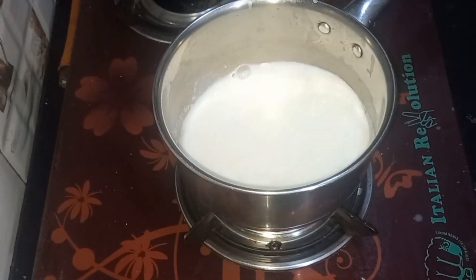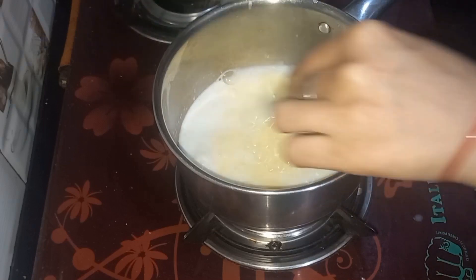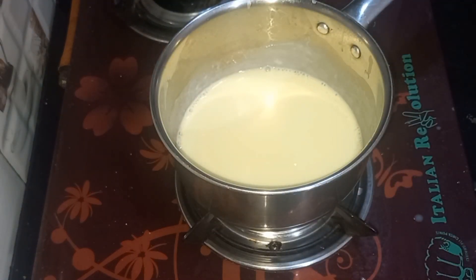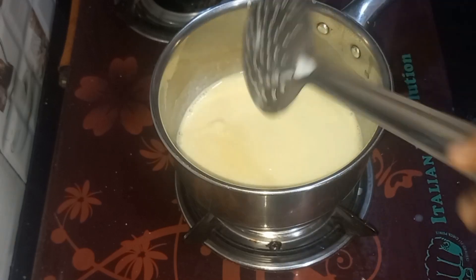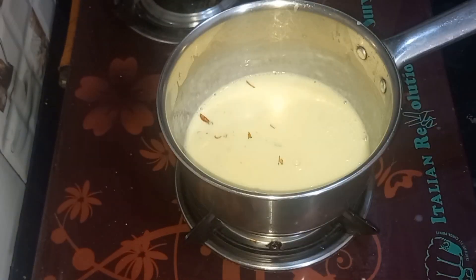We will put it on a little gas and stir it well. If you keep stirring it well, the custard will not fall down. Keep an eye on the custard for a little while — the custard will start to thicken. Keep it for 2 minutes.